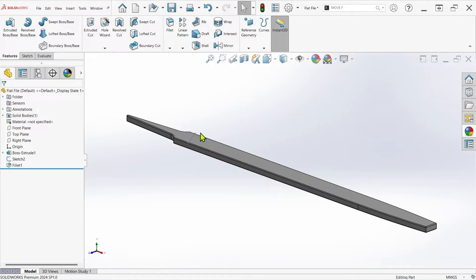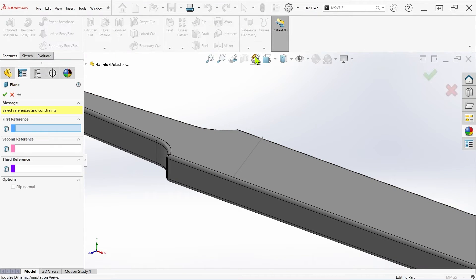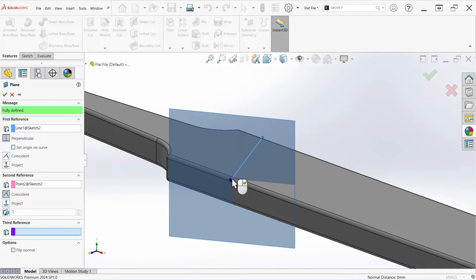Let's take a look at a relatively simple example on the flat surface of this file. Flat surfaces can often make use of extruded cuts, so I'll start by creating a plane perpendicular to the line where I want to begin the knurling.